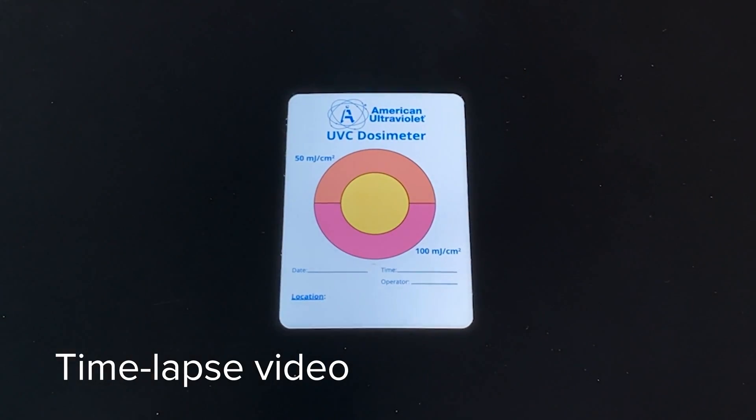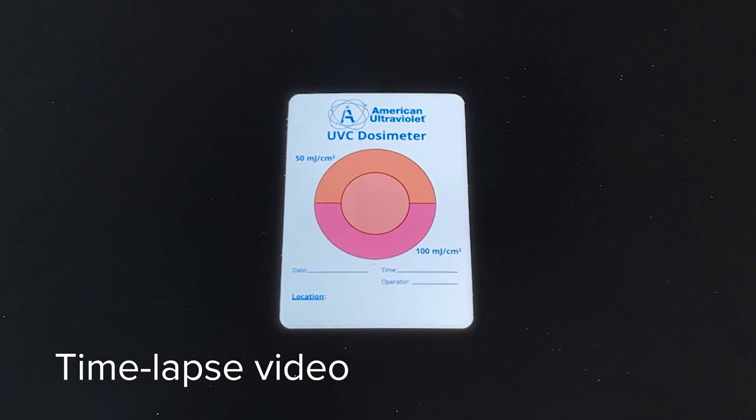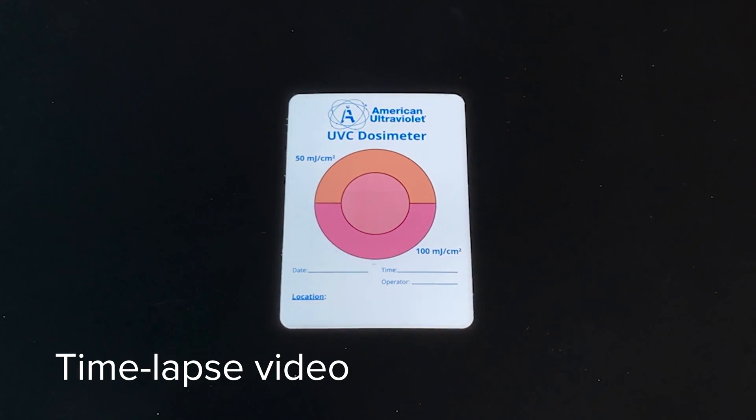The dose of ultraviolet is measured in millijoules per square centimeter, which gives us an amount of energy delivered in a small amount of space. We can equate that to laboratory studies that prove different types of pathogens being killed or deactivated at different levels of energy received.